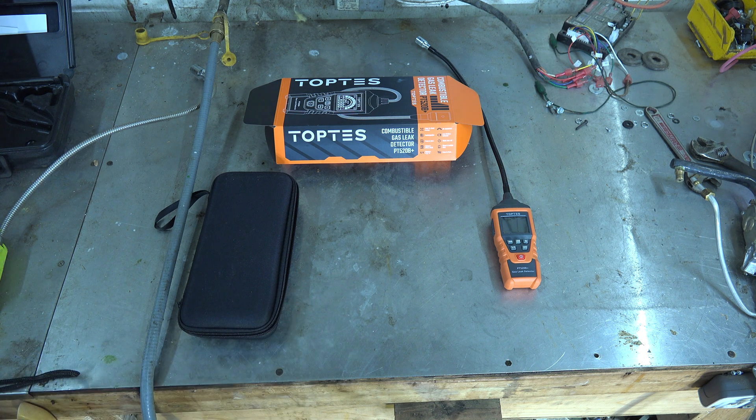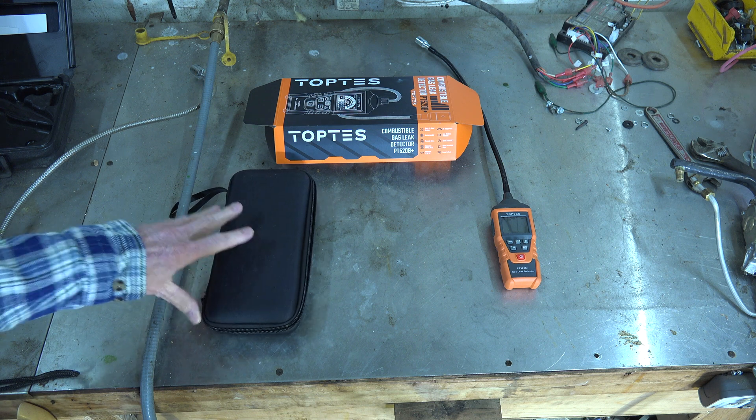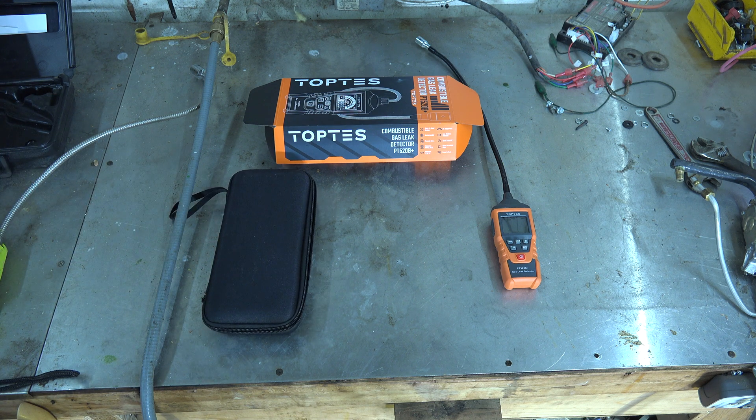A carbon monoxide detector should go much lower than that. It will detect CO, and if it does you've got to deal with it, but I don't recommend it for use in vent pipes or anything like that. It'll detect stuff if it's really bad, but if it's not too bad it won't — it's not reliable. This is true about all of these combustible gas leak detectors.